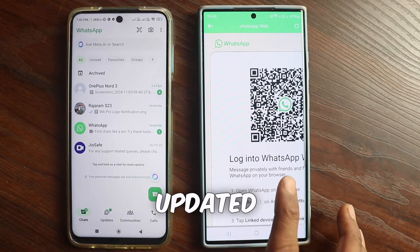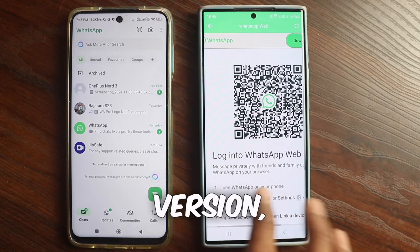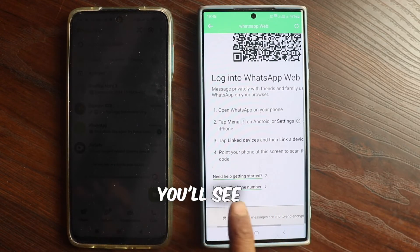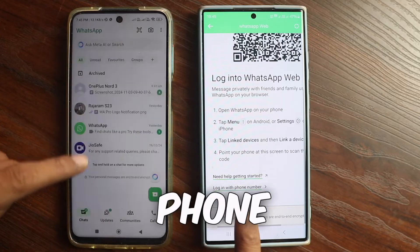This is the new updated version. In this version, you don't need to scan a QR code. Instead, scroll down and you'll see an option that says login with phone number.